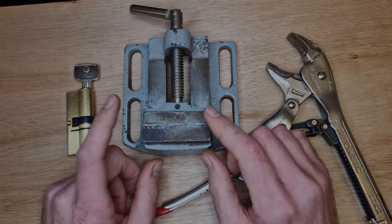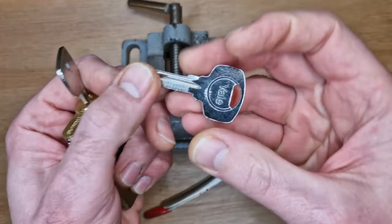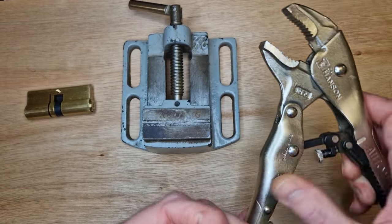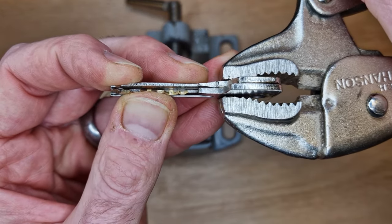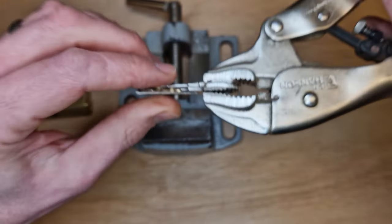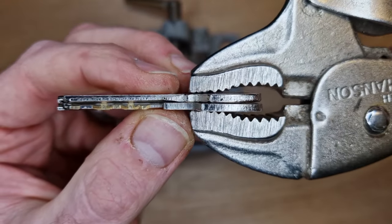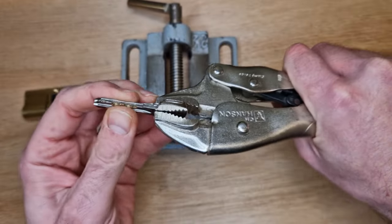I've gone down to the workshop to do this because cutting the key will produce bits of sharp metal flying around. We've got the key blank and the working key. First I need to line the two up perfectly using the mole grips. I'll line up that little shoulder area and then rest the keys flat on the vice to make sure they're sitting level. They're lined up pretty well and sitting flat - nice and secure in the mole grips.